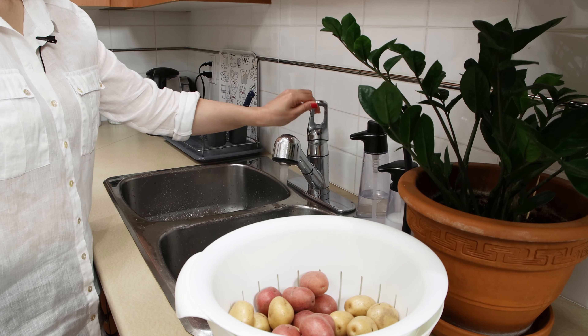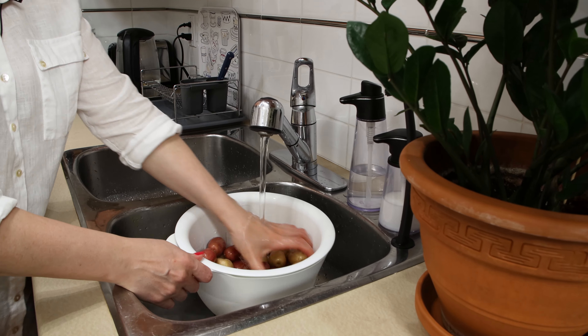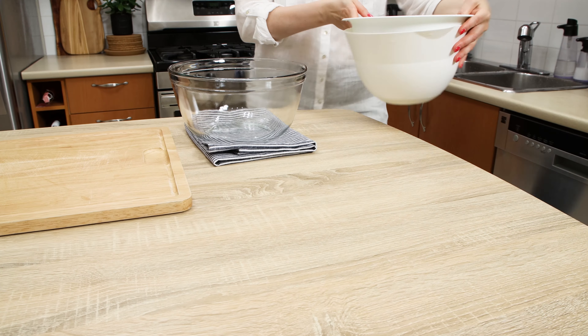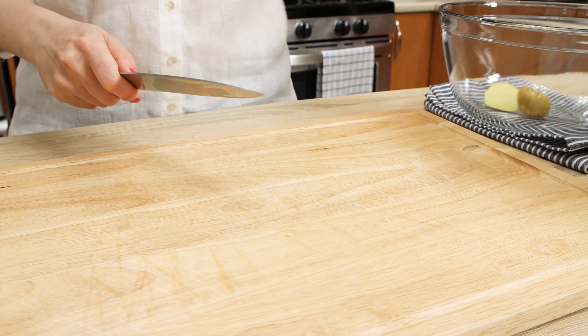Preheat the oven to 420 degrees Fahrenheit or 220 degrees Celsius. Rinse yellow and red mini potatoes and leave them in a colander. While they drain, start cutting potatoes in halves.